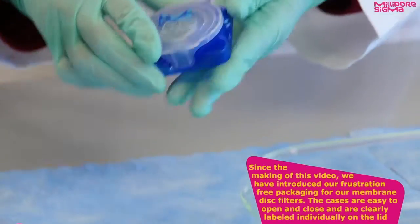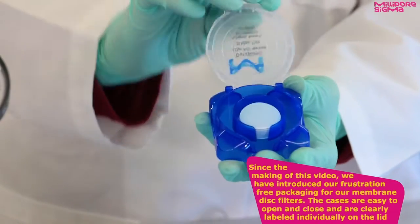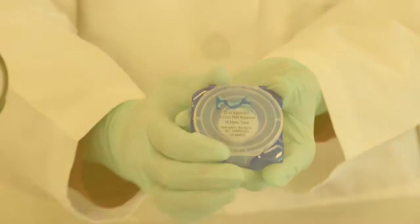Since the making of this video, we have introduced our frustration-free packaging for our membrane disc filters. The cases are easy to open and close and are clearly labeled individually on the lid.